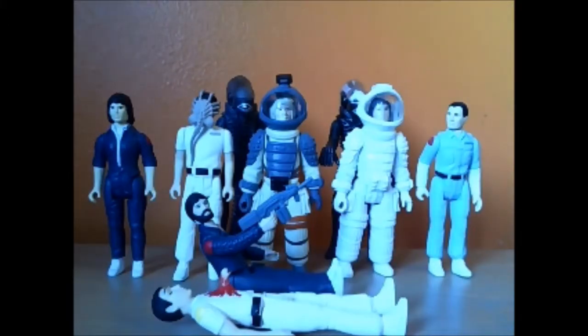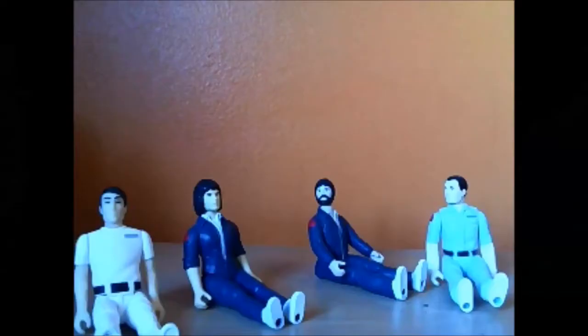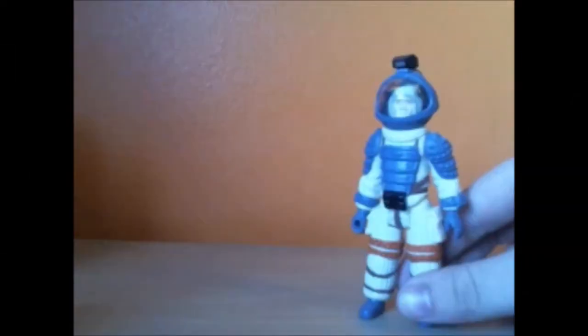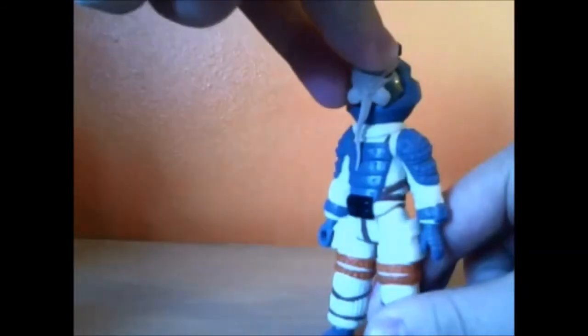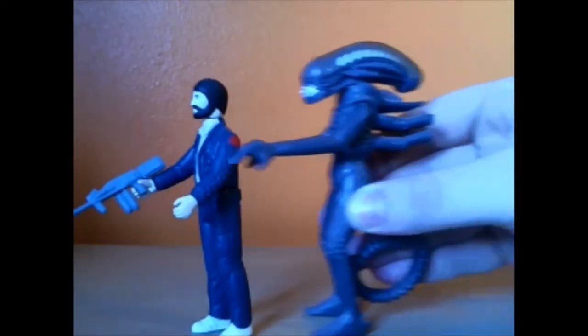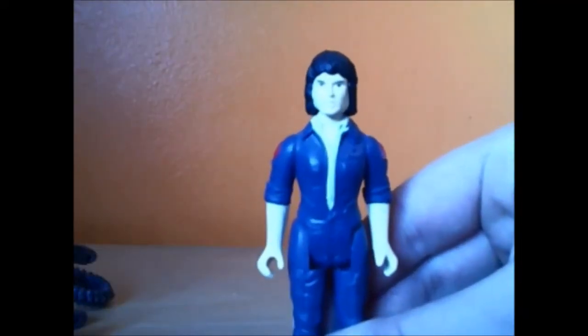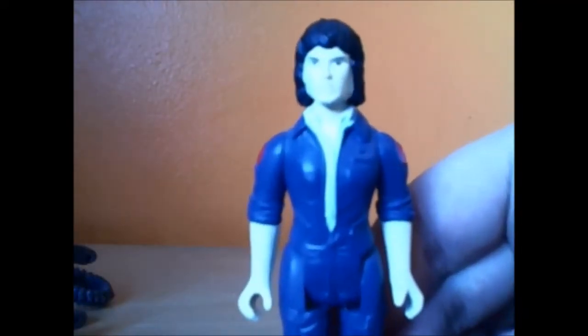Someone with much more skill and quality than me could probably do a pretty good representation of the movie Alien just using these figures and a scratch-built set. Mother's woken us because she's found a strange signal. How come you guys don't freeze him? I thought there was an alien around here. I'm gonna set the ship to self-destruct. Mother, I turned the calling unit back on! This is Ripley, last survivor of the Nostromo, signing off. At least I'll never see that thing again.